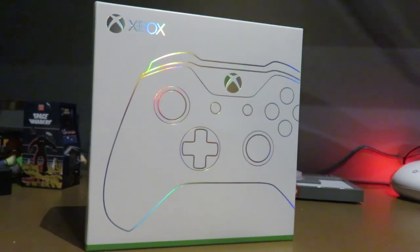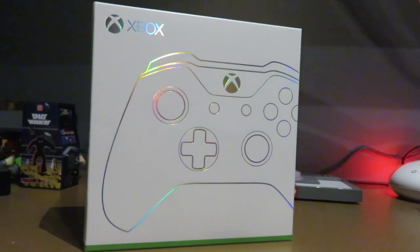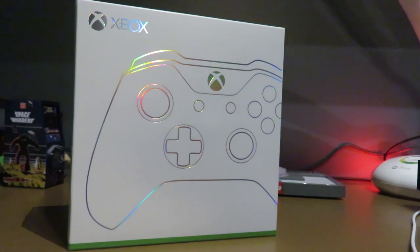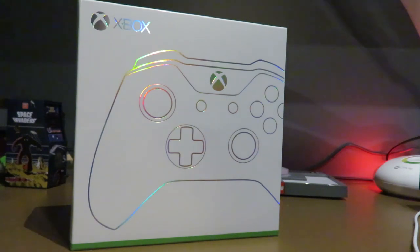This is different though — this is an Xbox Design Lab controller. Just a disclaimer: I have opened it already. I had to look at it, I had to drool over it. I'm a big Xbox gamer, and I know these have been out for some time now.